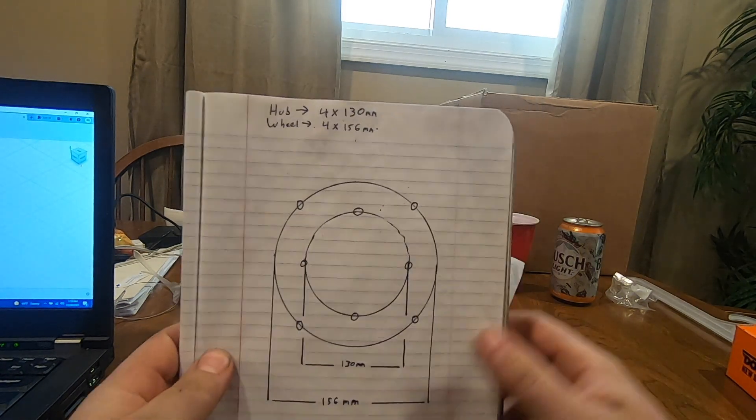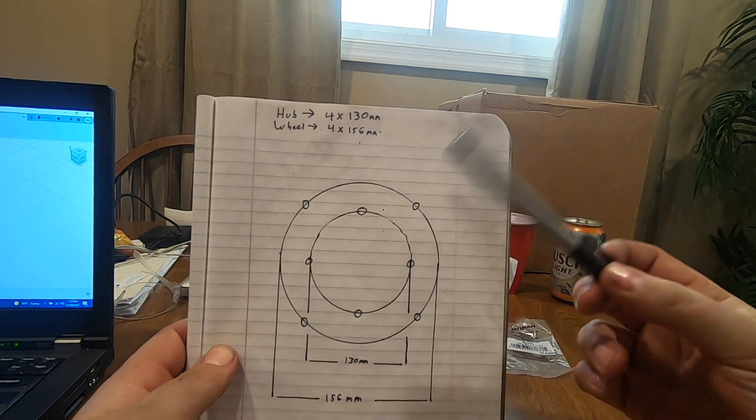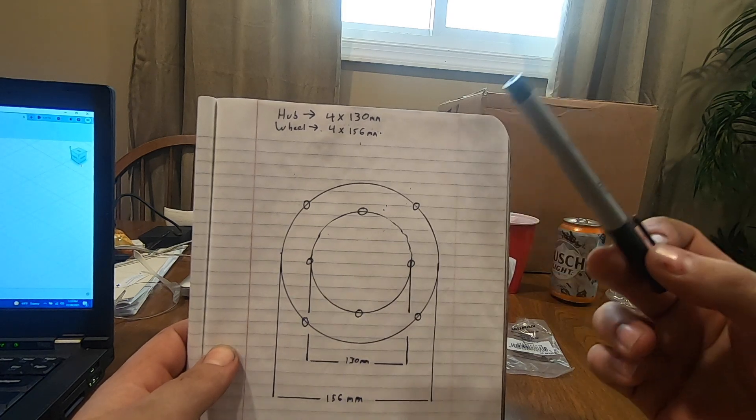Welcome back to Spank Ranch Garage. Today's project is mounting some wheels on some old Volkswagen drums that have a different bolt pattern.